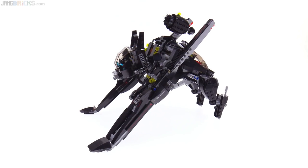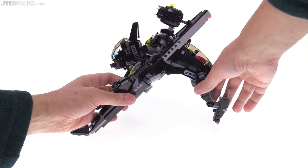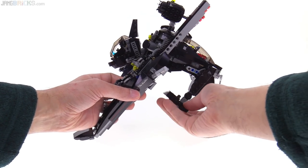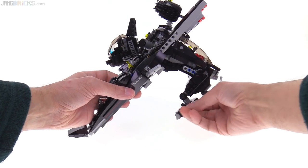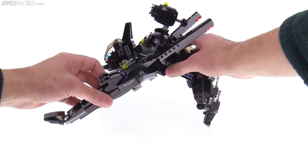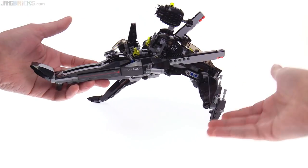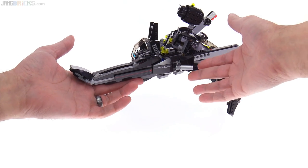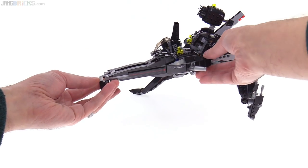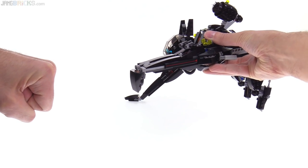I think the most important thing to show you first is articulation, because it is a walking thing after all, so it needs to be able to walk and move legs around. Those move, those move, those rotate. They're stiff ratcheted joints, so they're nice and strong. You can bring the front legs up. It's not able to stand on three legs, but it does have this very important — realistic dab action.